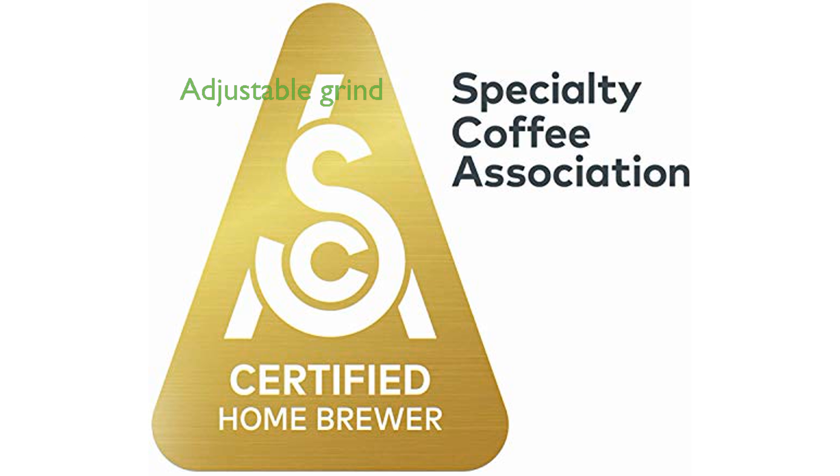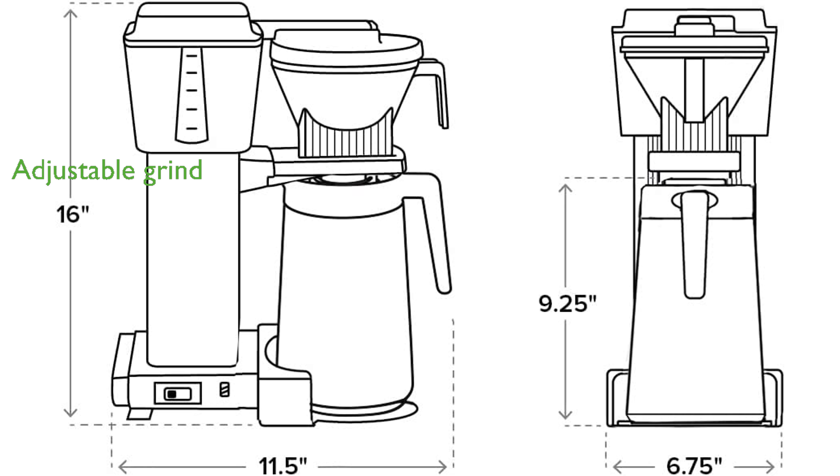It is important to adjust the grind size and amount of coffee to achieve optimal brewing pressure and flavor. With its sleek black design and reliable performance, the Maka Master KBGT is a favorite among coffee enthusiasts.